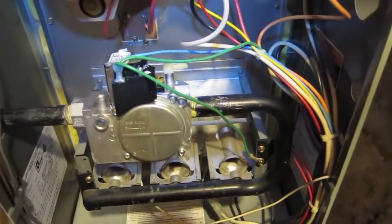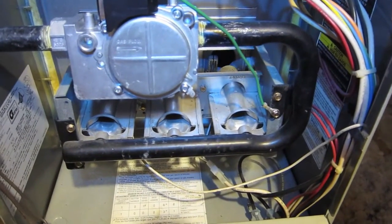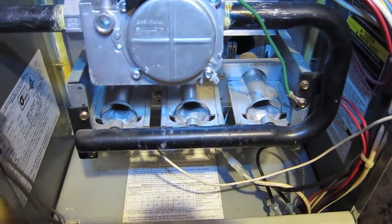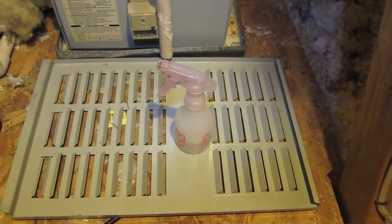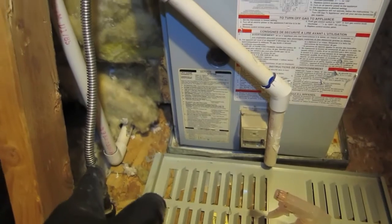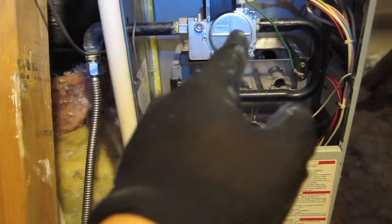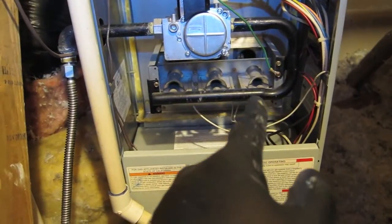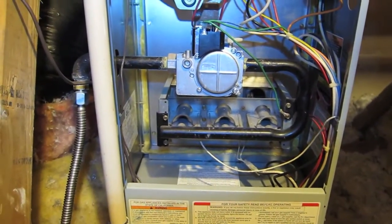This will hopefully just solve the issue of the furnace being able to ignite. I also want to make sure you have some soap bubbles — basically water and dish soap — and spray at the points where the gas pipe is tightened to see if any bubbles appear. If there are bubbles, there's a gas leak, and you need to re-tighten it more.